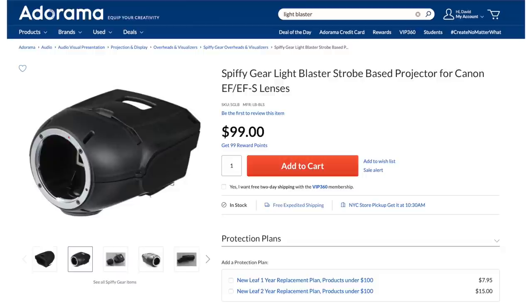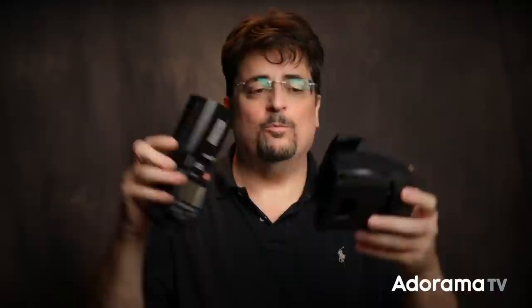But there is a cool one made by a company called Spiffy Gear. They have some really unique light modifiers, and this one is called the Light Blaster. It's $99, which is pretty nice considering what you can do with it. How it works is you take your speedlight and put it in one side of this thing and tighten down the strap — make sure you don't forget to tighten the strap so it doesn't fall out.